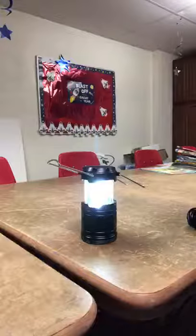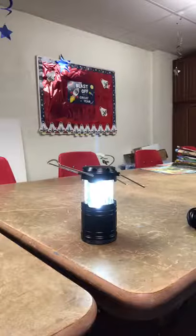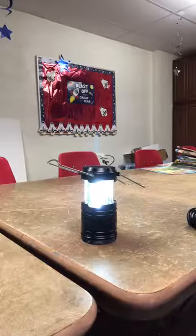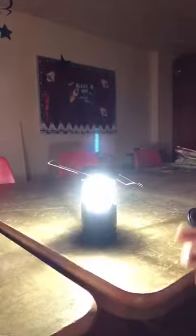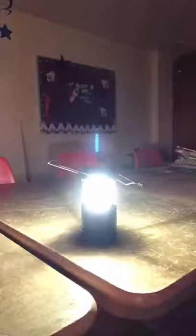Wow, look how bright that is! I'm going to turn the light out in the room to show you how bright it is. Wow, that's a bright light — a real bright light! See, that's what happens when we work together: something is accomplished — something bright and joyous that we couldn't do without everybody cooperating.